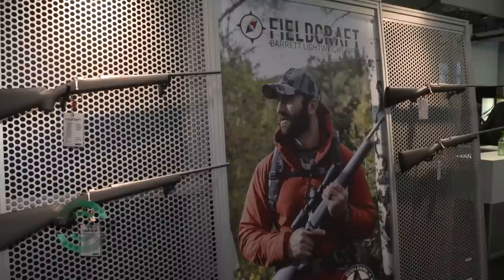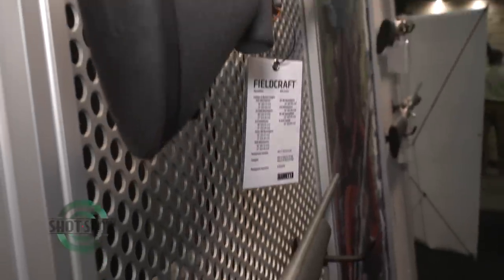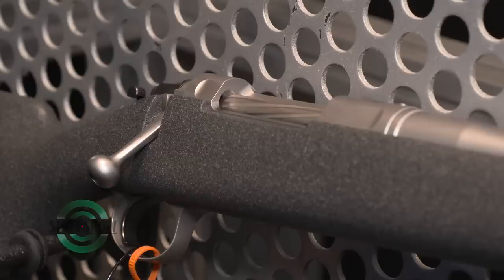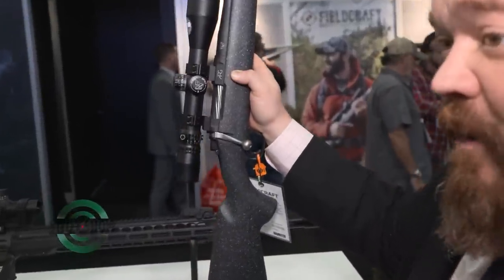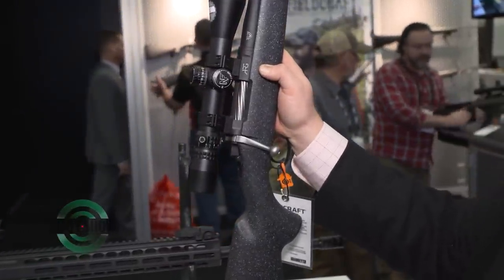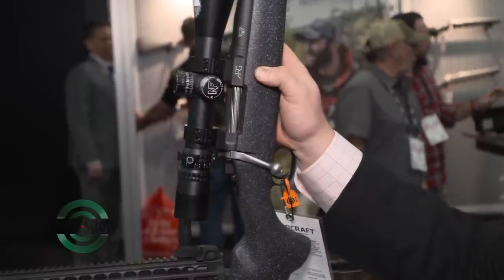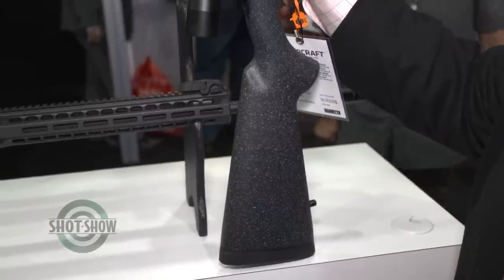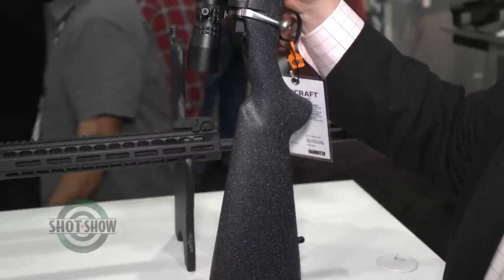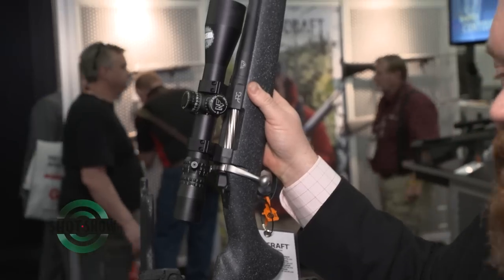The Fieldcraft rifle is one of the lightest production hunting rifles in the world already, and it is a very accurate rifle that's very easy to carry. It's been performing well in the field in all the traditional calibers we've introduced it in. We saw the technological advances of this new cartridge — the Valkyrie is a very small cartridge — and thought it was perfect to put in the Fieldcraft platform, so we immediately developed a rifle and have this one here for people to check out.